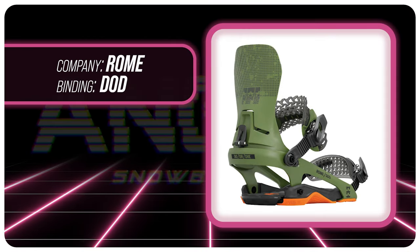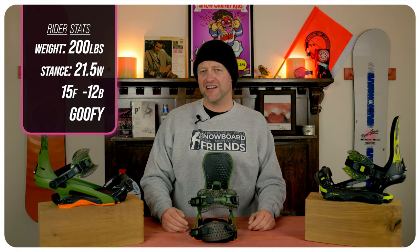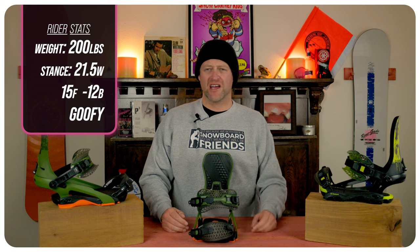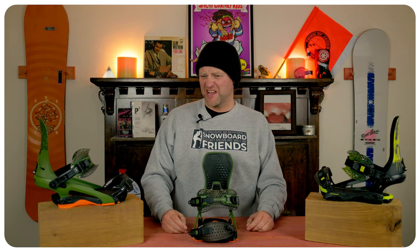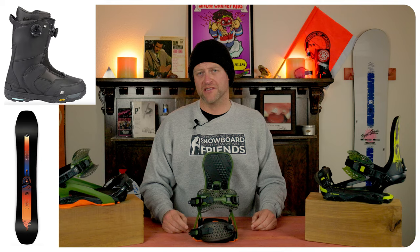I rode this binding at Copper Mountain on a day that had a mix of gray skies, low temps, average winds, chopped chunder, leftover pow, a little bit of ice, perfect corduroy, and I rode it on my Ride Shadowband snowboard with my K2 Thraxis boots.